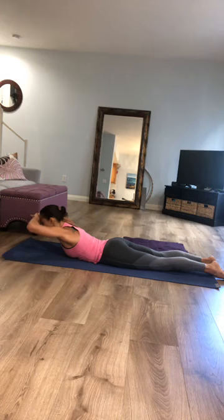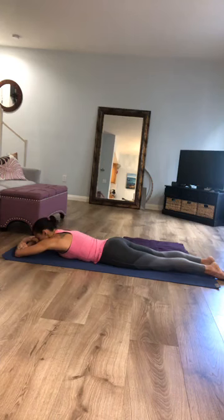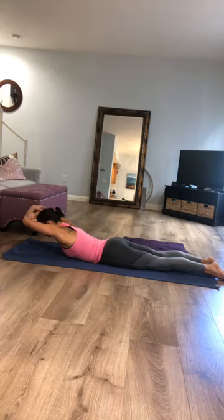Take one more breath here, then slowly release down. Cross your right forearm on top of your left, clasping your opposing elbows. Pull your elbows forward, lengthen your toes backward, and keeping the back of your neck long with your gaze down on your mat, start to lift your forearms and elbows up as if you were creating a frame for your face. Draw your elbows forward a little bit more and take one more breath in.